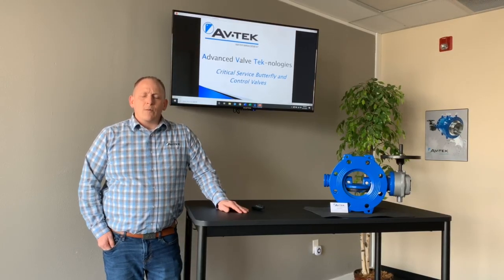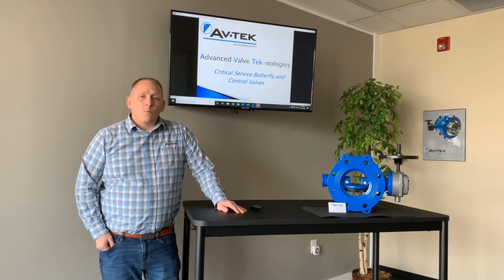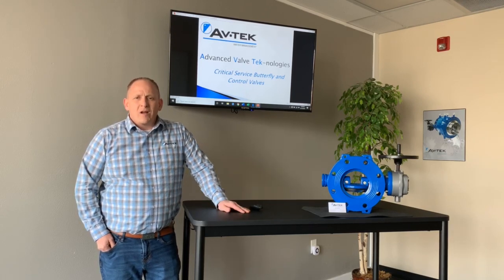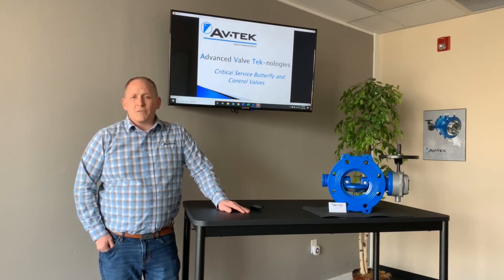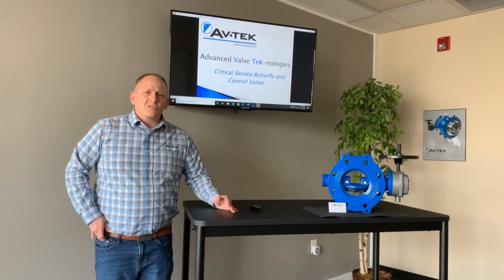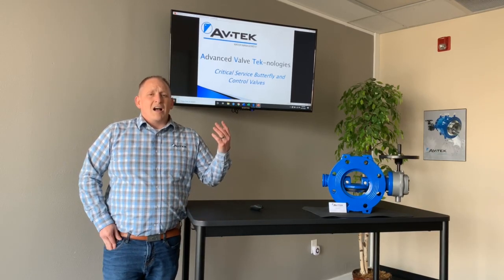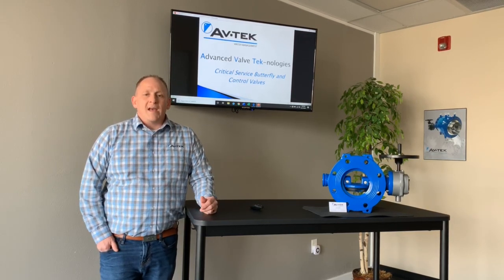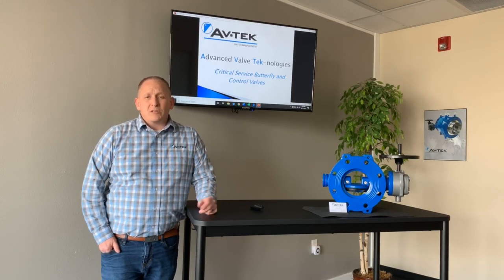Hi, my name is Greg Bilbo. I'm with Avtech Valves. You most likely have been sent this video from one of my representatives across the United States. I wanted to first and foremost thank you for taking the time to watch this video. We understand that times are changing — this COVID-19 outbreak is a little interesting for all of us, but we wanted to make sure you still had an opportunity to learn about maybe new products or other items that are out there. Hopefully you find this informative and useful and can pass it on to others in the office who might be interested as well.